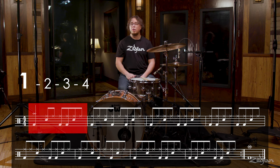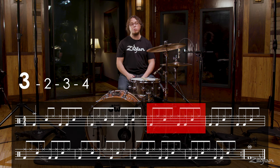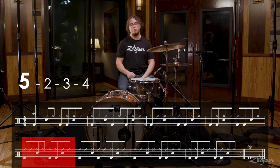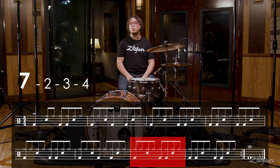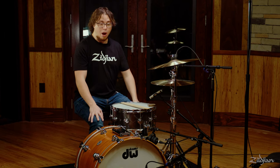One, two, three, four. Two, two, three, four. Three, two, three, four. Four, two, three, four. Five, two, three, four. Six, two, three, four. Seven, two, three, four. Eight, two, three, four.